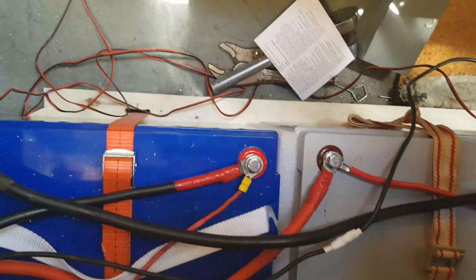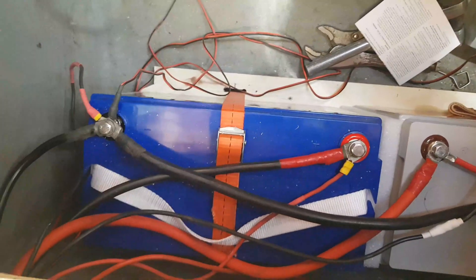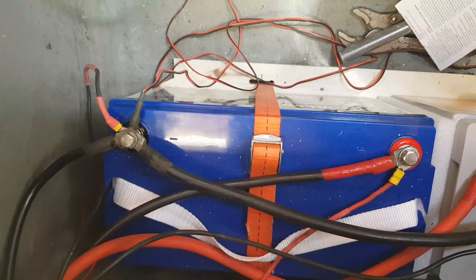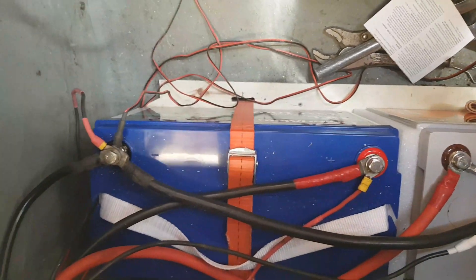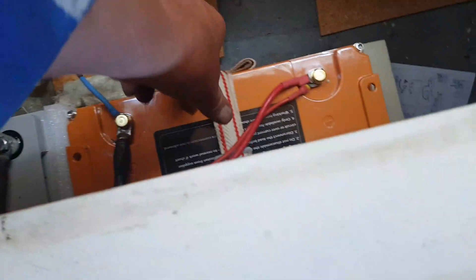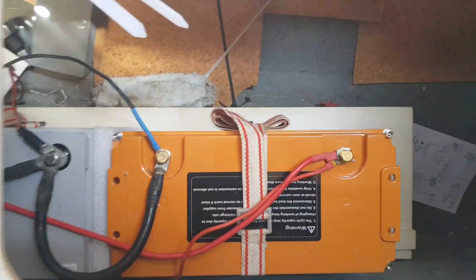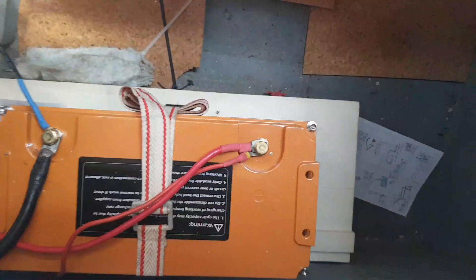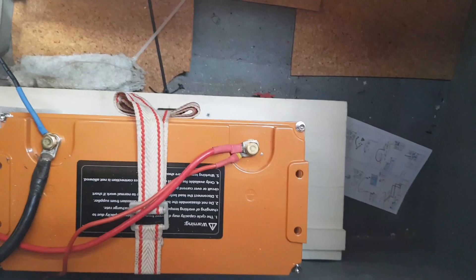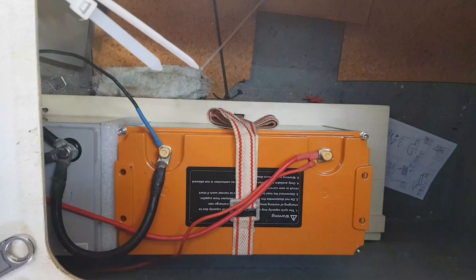I've put the batteries back in the locker. I've got a new framework and I'm going to box them in properly. That's a 100 amp gel on the front — that's the starting battery. And that's a 100 amp lithium next to it. I intend to have them all fastened properly with a box around it and a fan at the end with a thermostat so that I can regulate the temperature.